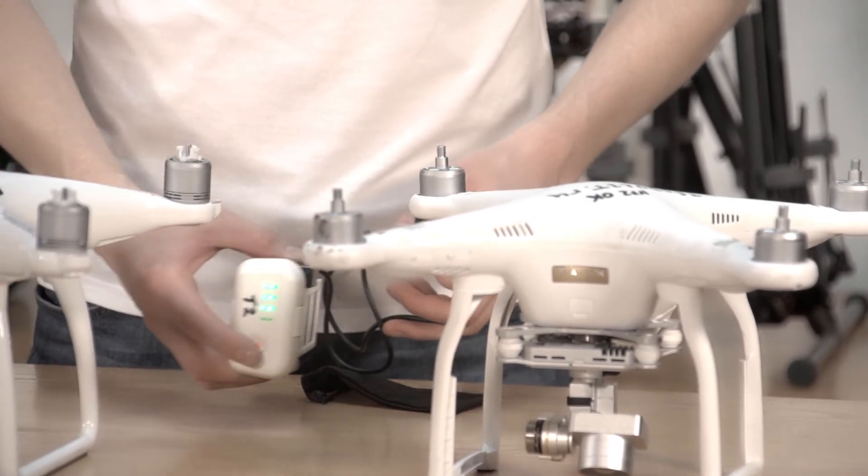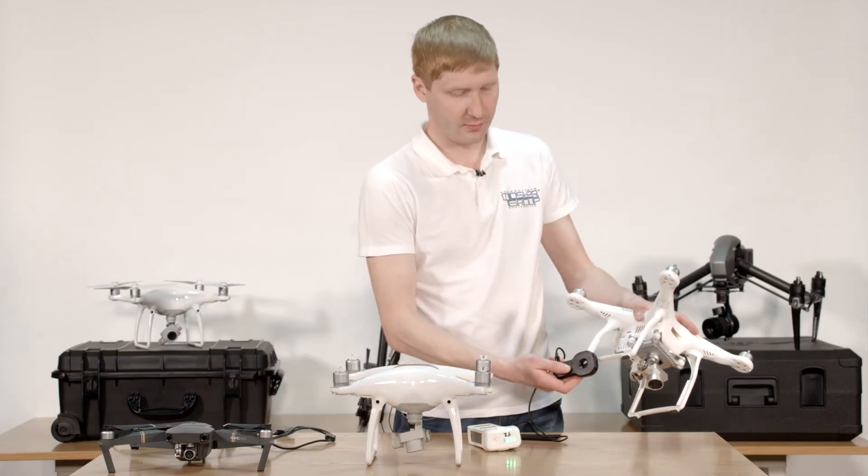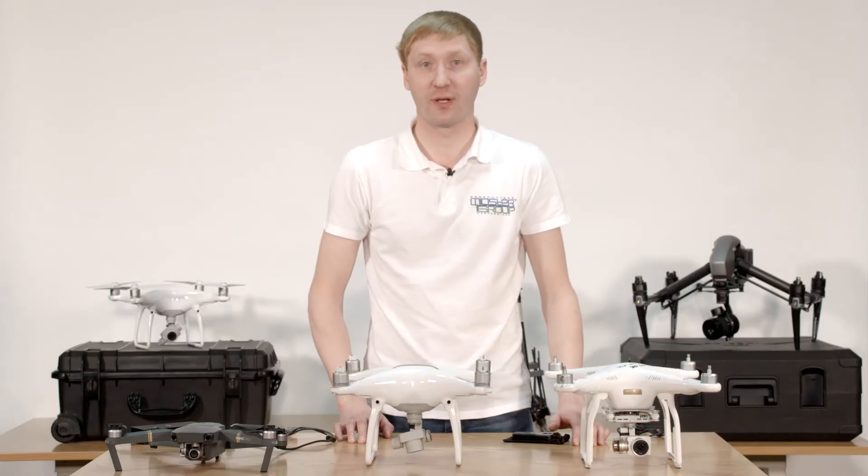Turn on the battery, touch your compass with the C-Fixer — that's it. After calibration, your copter is ready to fly. Now let's see how to demagnetize a specific copter model's compass.